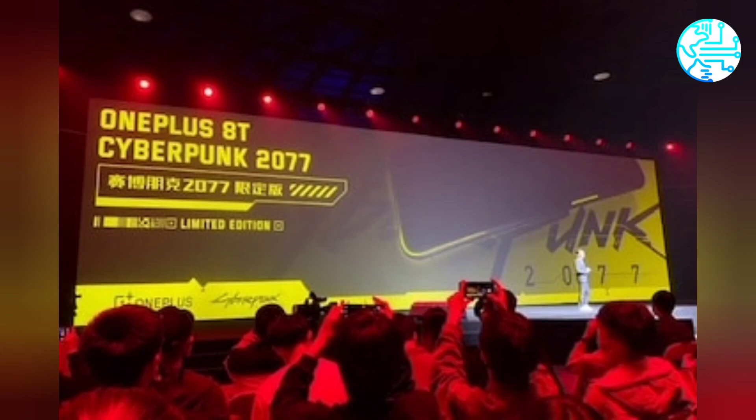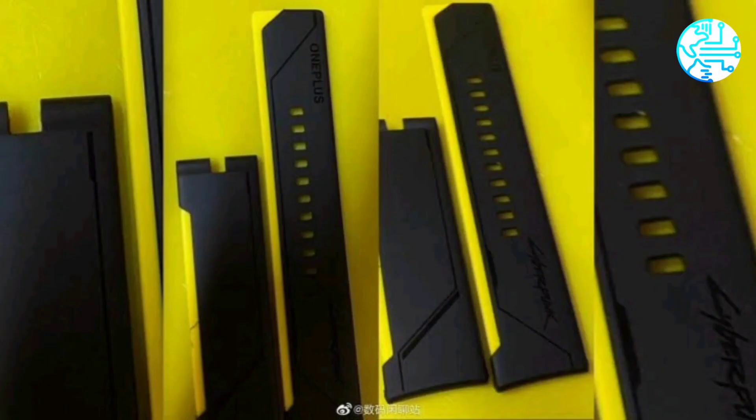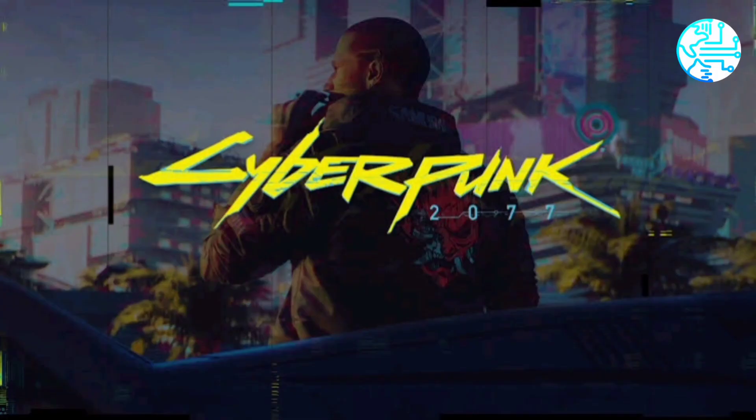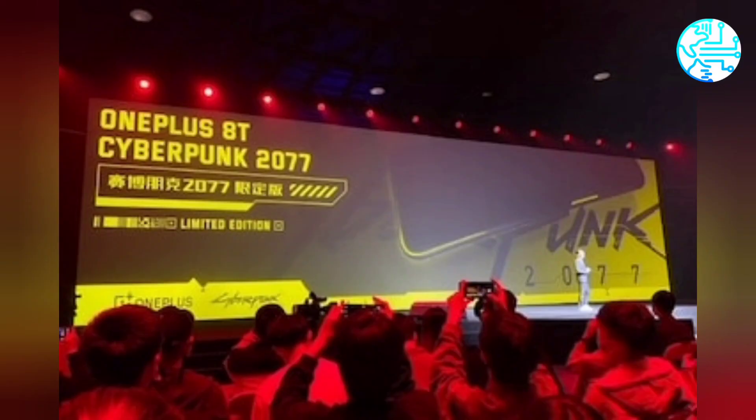OnePlus introduced the OnePlus 8T last month, along with the OnePlus Nord N10 5G and OnePlus Nord N100. OnePlus Watch was expected to be unveiled alongside these launches, but it remains unofficial to date.